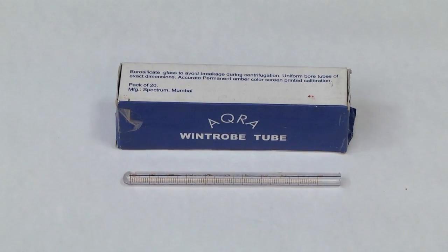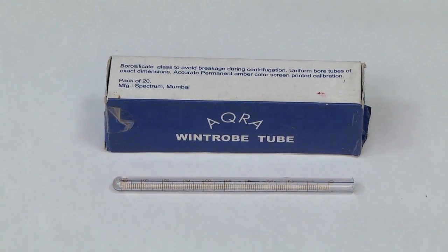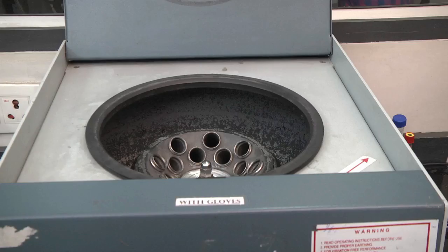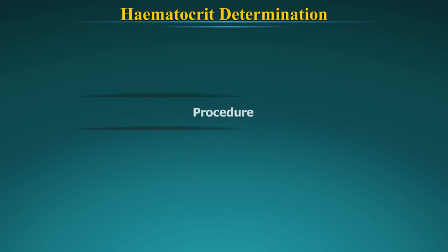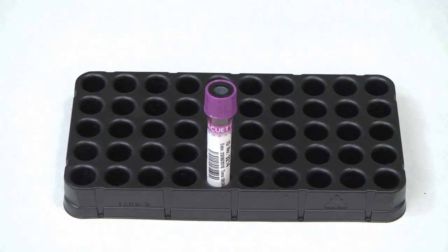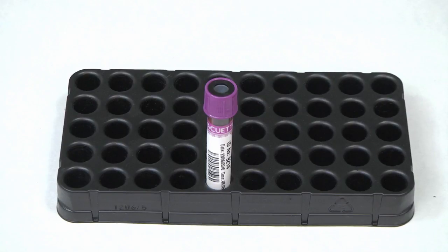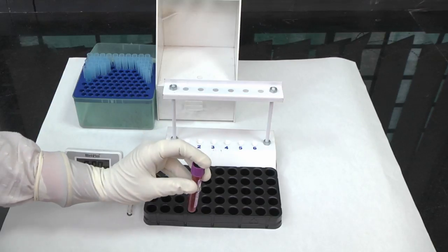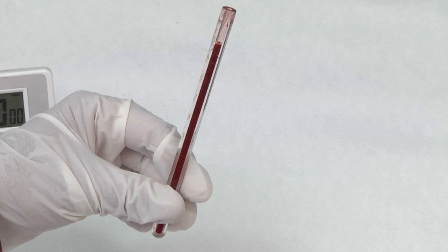Apparatus required to measure PCV by the Wintrobe method: Wintrobe tube, centrifuge machine, and Pasteur pipette. Procedure: Under aseptic conditions, obtain a venous blood sample. Carefully mix the blood sample in an EDTA vial by repeated inversion. Fill the Wintrobe tube with the help of a Pasteur pipette to the 10 cm mark.